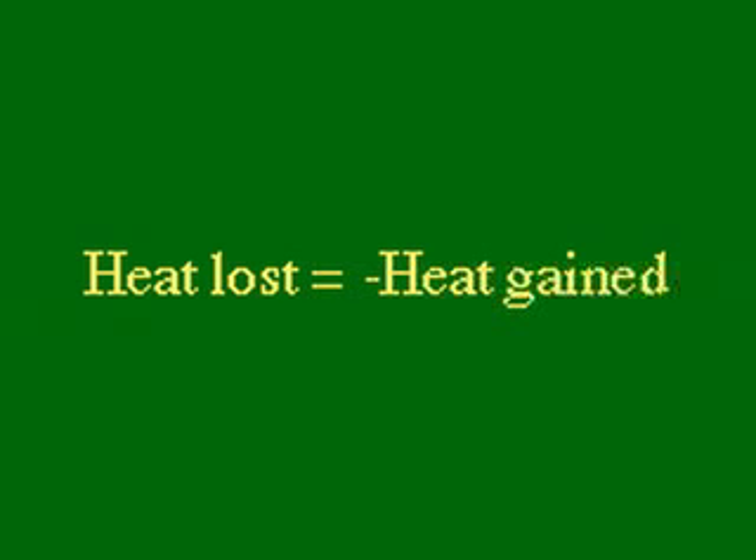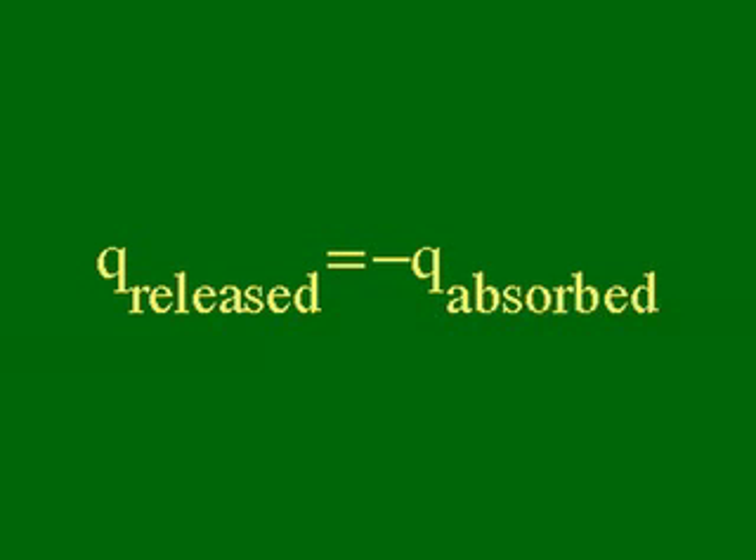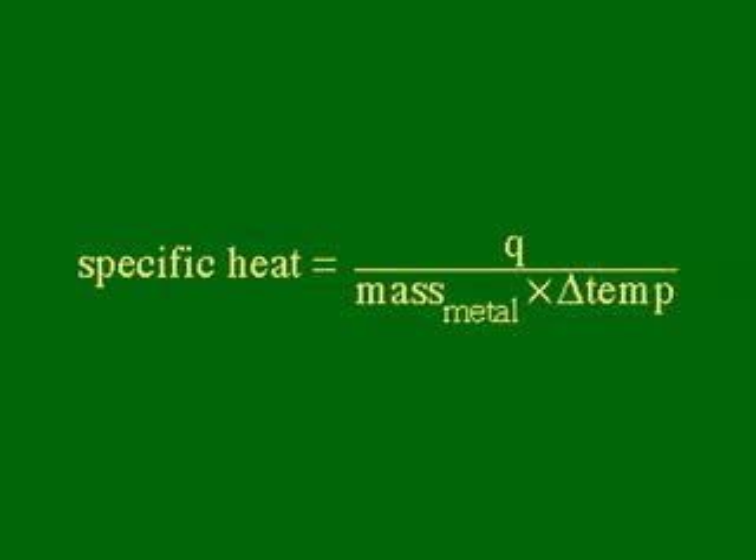We make the assumption that the heat lost by the metal is all gained by the water. We can calculate the heat gained by the water by multiplying the mass of the water times the specific heat of the water times the change in temperature of the water. The heat absorbed by the water is equal to the heat released by the metal. In order to find the specific heat of the metal, we take the same equation and rearrange it.